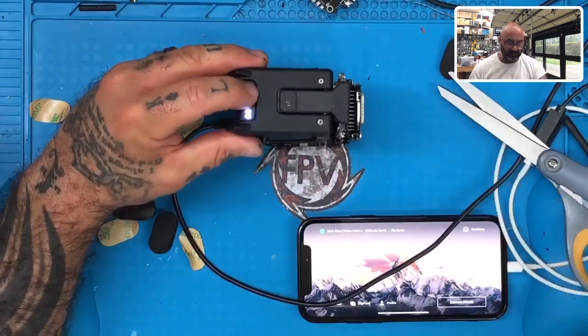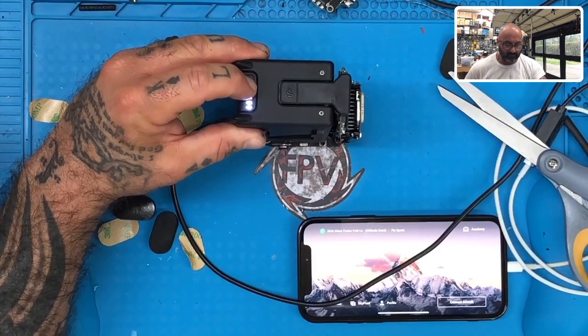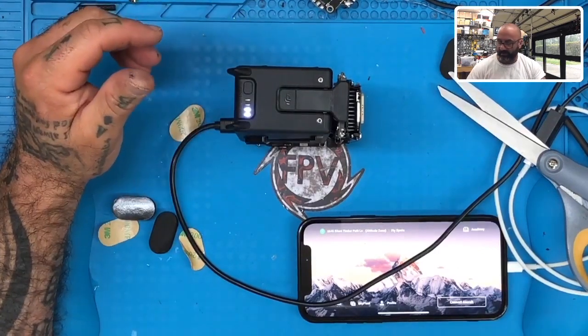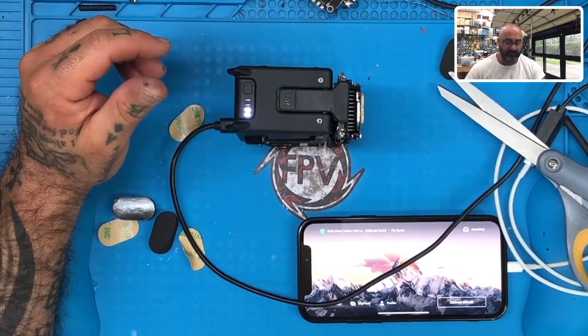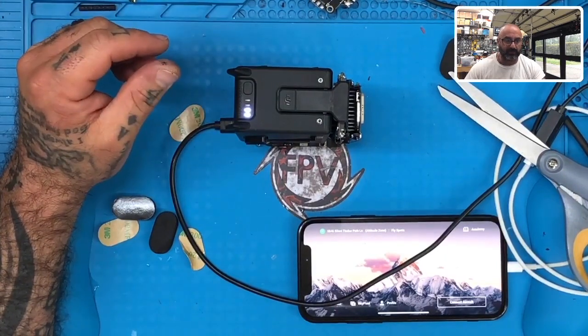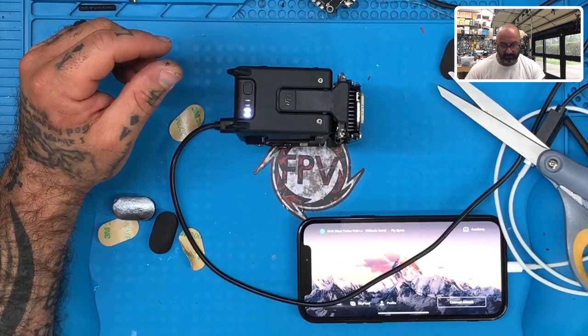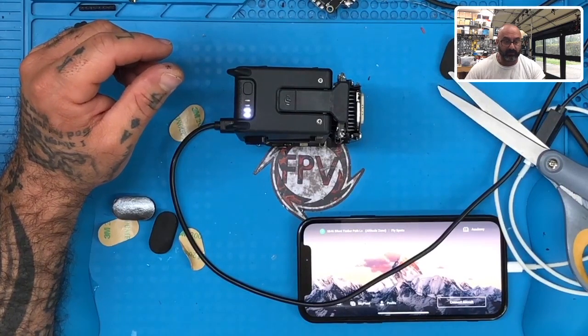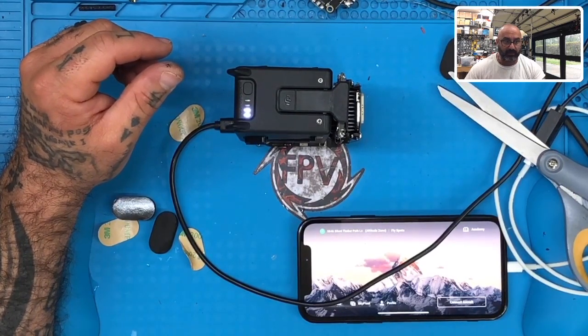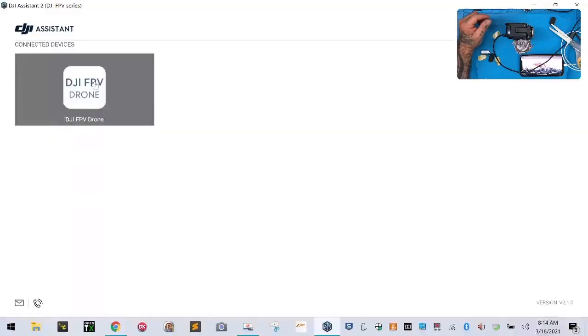So now what I want to do is power it up. I'm hoping that the computer will allow me to update, so let's see if we first see it on the screen. This is going to be the big test first. All I can do is hope at this point. It doesn't look like it's wanting to... oh, there it goes. DJI FPV drone. Wait, you guys can't see that. Sorry. So let's go ahead and do that.